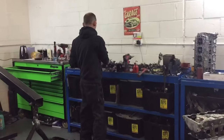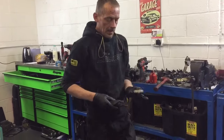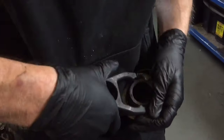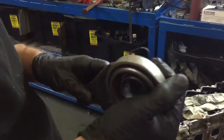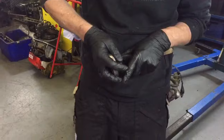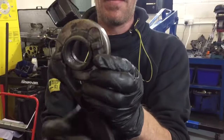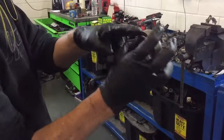Release bearing — how to fit the release bearing. This is the fork that the release bearing sits on, and it sits like so. There you go — that's how it sits. It's spring-loaded and it fits on the ball on your gearbox. But you need to get this middle bit out because that's the old release bearing.